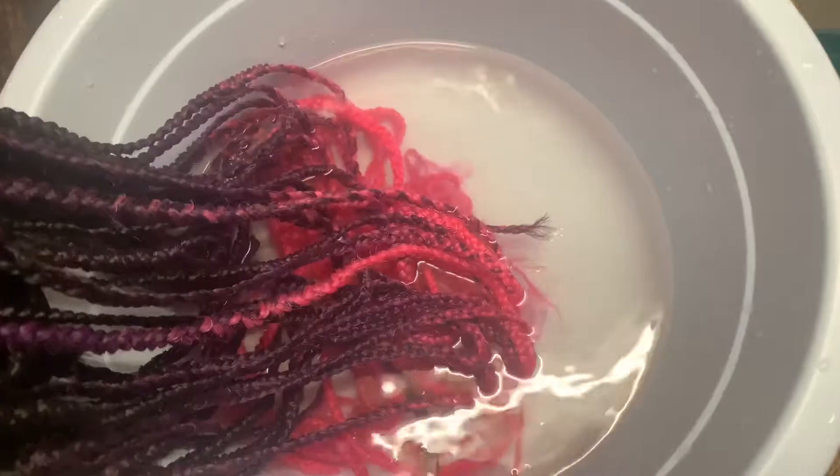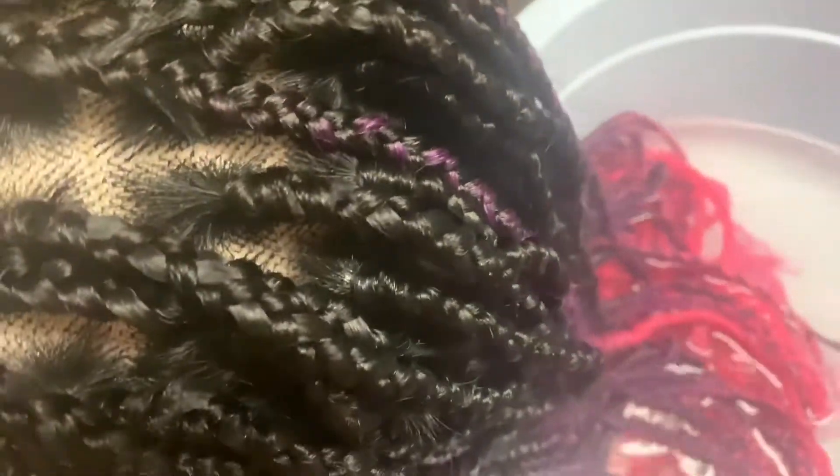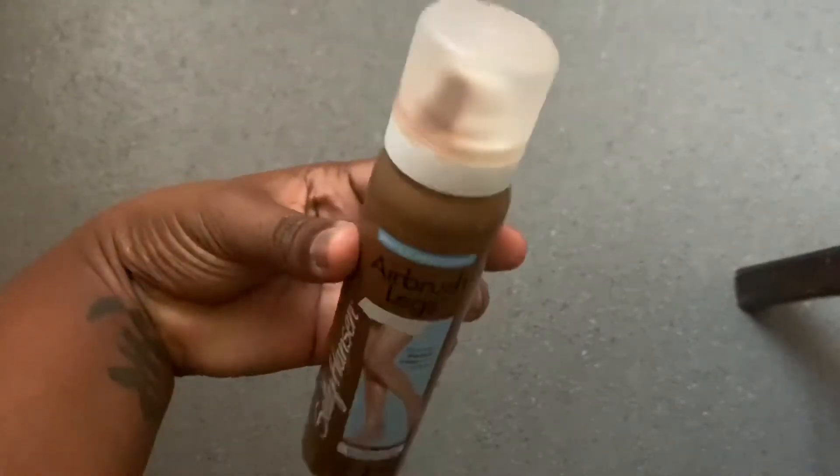I tried to do small sections, but not too small at the same time. Here I am going at the back of the hair as well, on the ends of the hair, pouring hot water again — I need that to be completely flat.